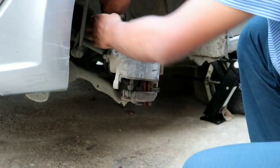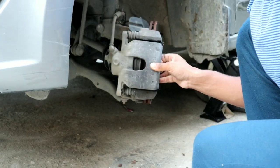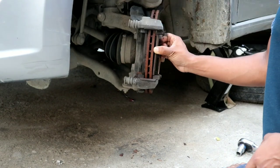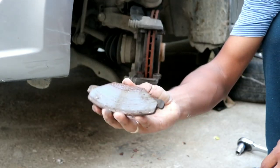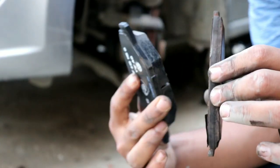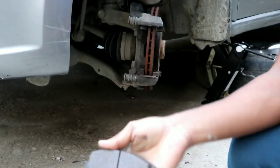Take out the lower caliper bolt, shake the caliper, and push it outwards. Now take the upper bolt out as well and place the caliper on top of the disc. Remove the disc pad — you can see it's completely worn out — and compare it with the new one, which has a lot more material to scrub.